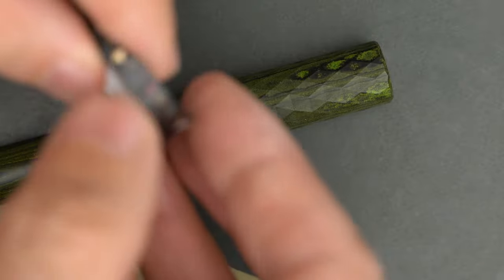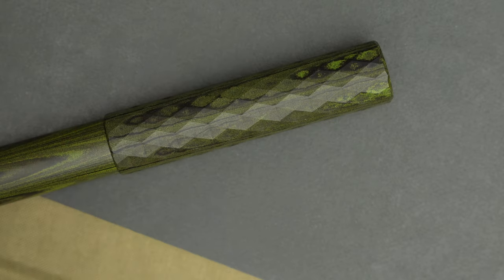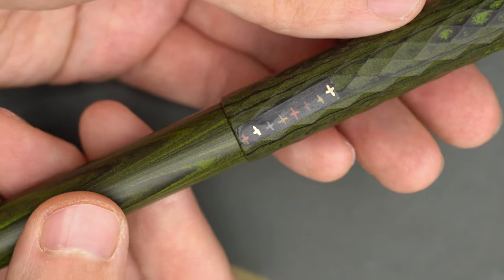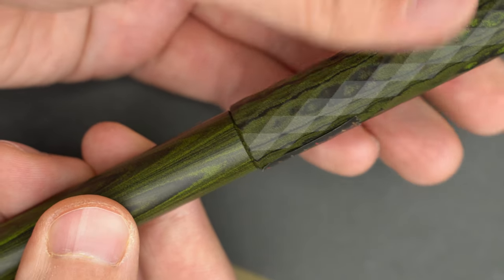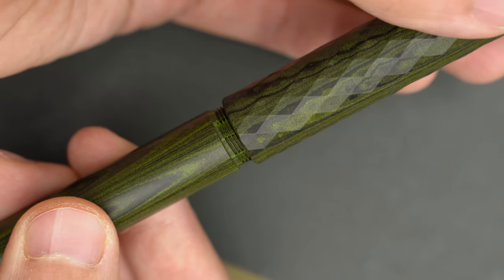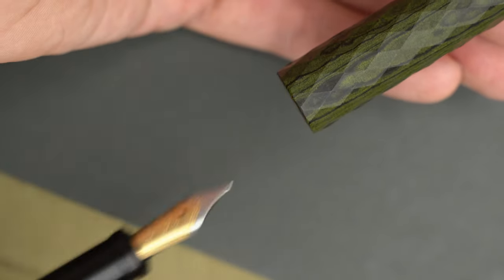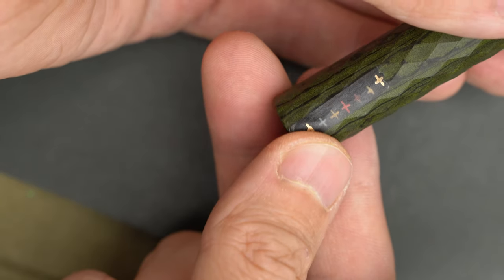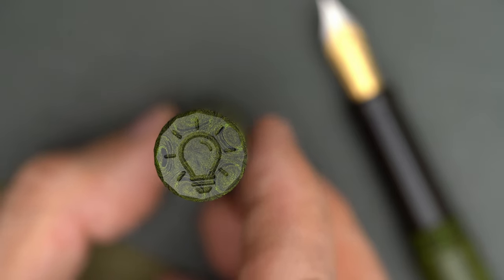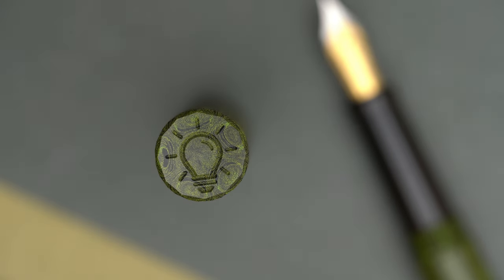I'm going to put a little strip of tape on the pen cap here for reference. Now you can see that the cap unscrews from the body in about one and three-quarter turns. And here's the end of the cap, which has the Eureka lightbulb logo engraved on it.